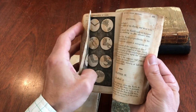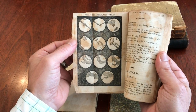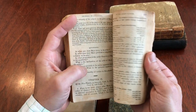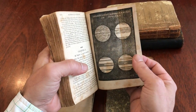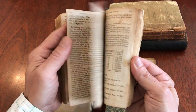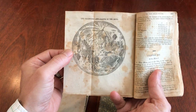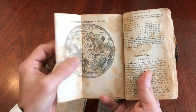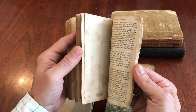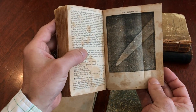We have here the telescopic appearance of Mars, with a little chapter on Mars with questions. And here is the appearance of Jupiter. We also have this surface of the moon image, which is quite nice. And here now is the comet of 1811.